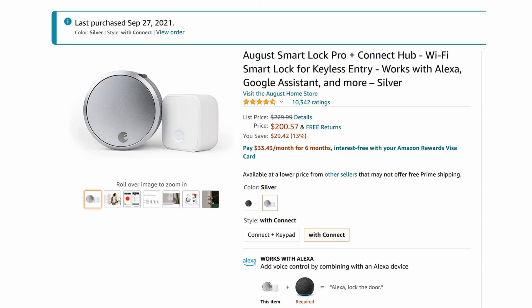The lock was ridiculously easy to install and very easy to use. So do I recommend it? Yes, you should definitely get it. The current price is $200 and once in a while you'll find it on sale for maybe $150 or even $100.